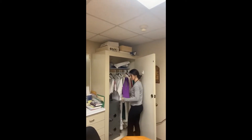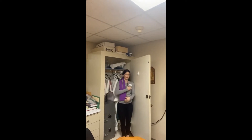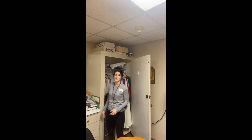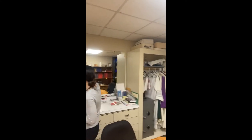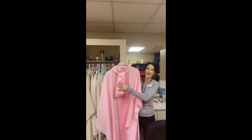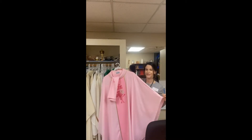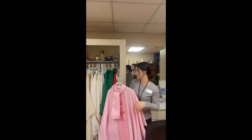These are stoles — the long garment the priest wears over his front, which he also uses when he hears confession. It's purple. And we have one here that's pink, which is worn only two days out of the year: once towards the end of Advent and once towards the end of Lent, meaning Christmas and Easter are coming near.